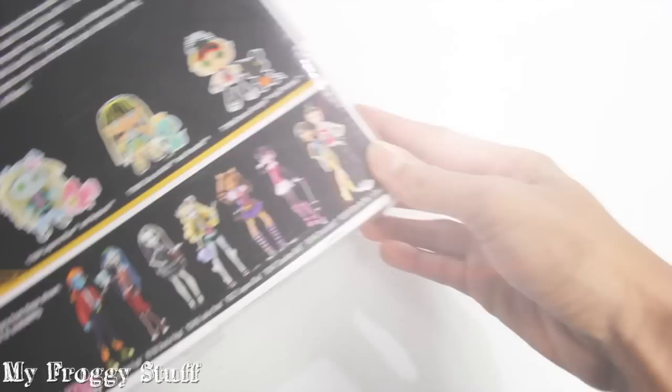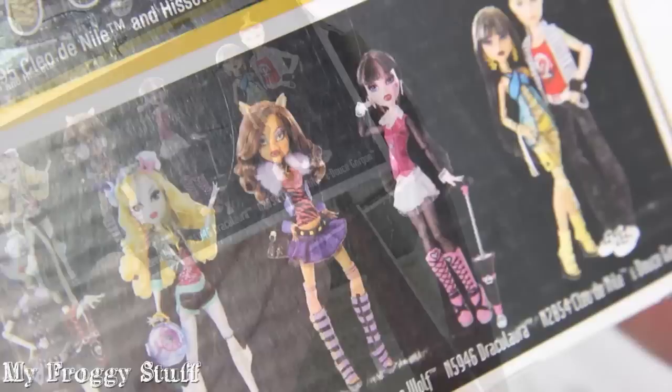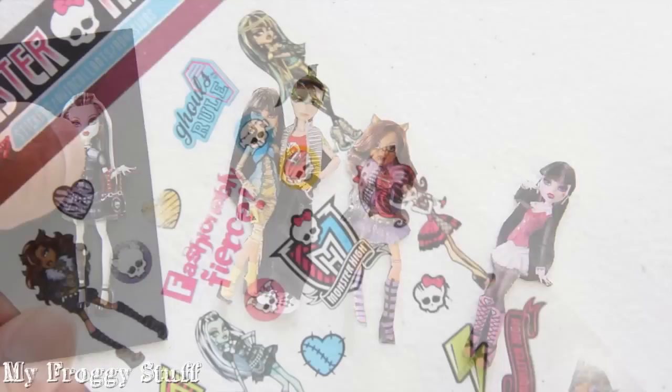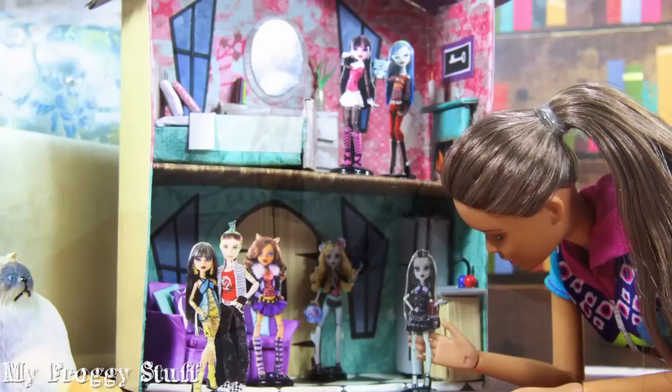Begin adding the doors and furniture. And now we need some dolls. I am going to cut the pictures of these dolls off of this Monster High packaging to make paper dolls. If the cardboard is too thick, simply peel off the paper. After they've been carefully cut out, I glue them to a piece of card stock. And if I can't find the pictures from packaging, I could use stickers as well.